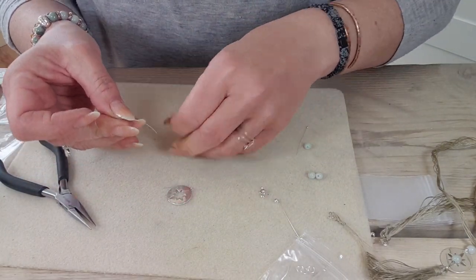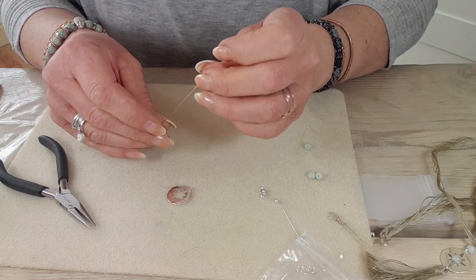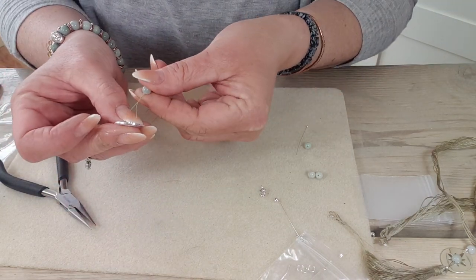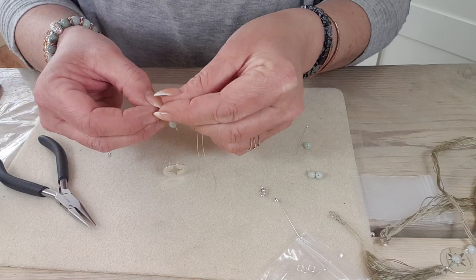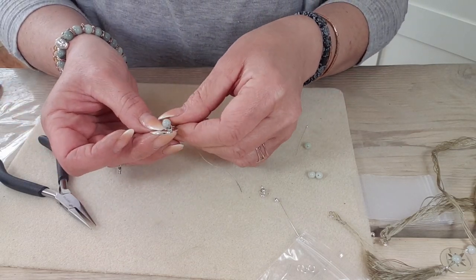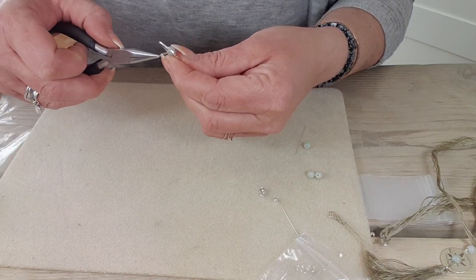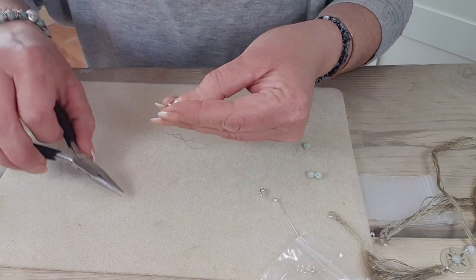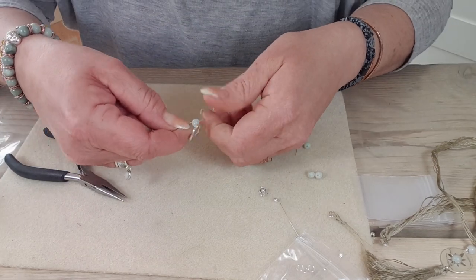Let's try it this way this time — I'll thread the jadeite on. Put it through the loop there, through the star. If you do it this way, put the loop through the star and loop it over the little loop at the top and pull it down like so.